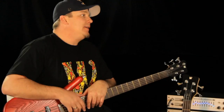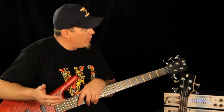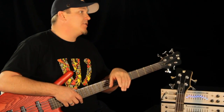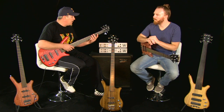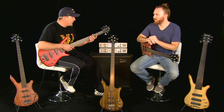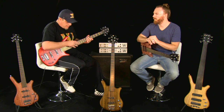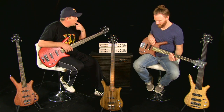The Pro Series was designed to be the middle of the road, the middle price place. For those people that can't quite get there to get a super high-end, exquisite German-built instrument, this is a more affordable option that carries over many of the features of the actual German instruments. They all have the ovankol neck and the wenge fingerboards. This one has a swamp ash body, and the one you're holding has an African bubinga body.